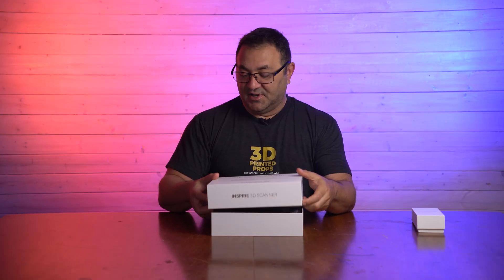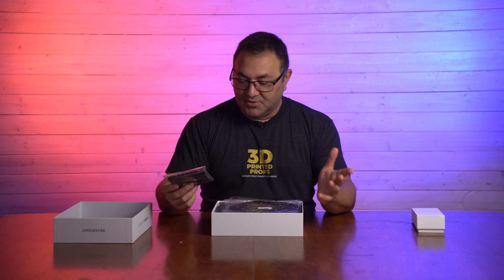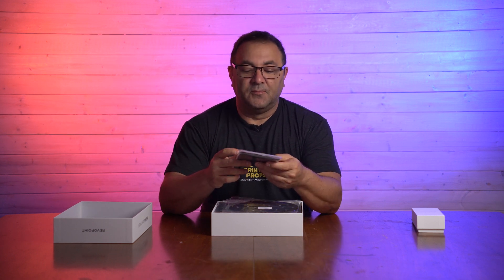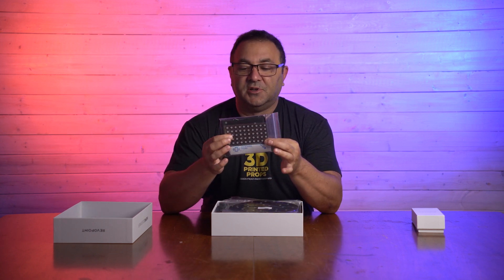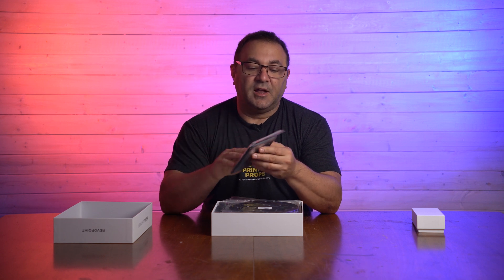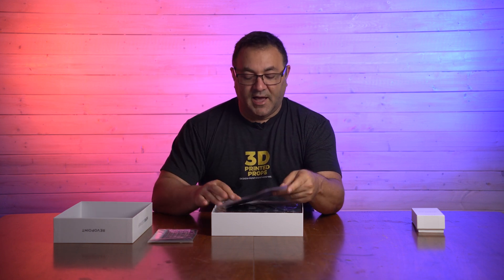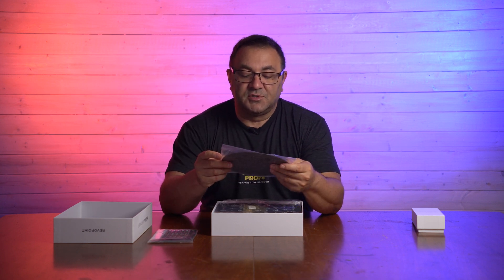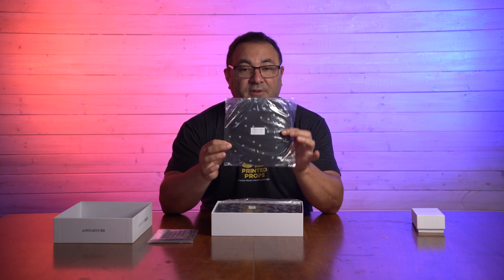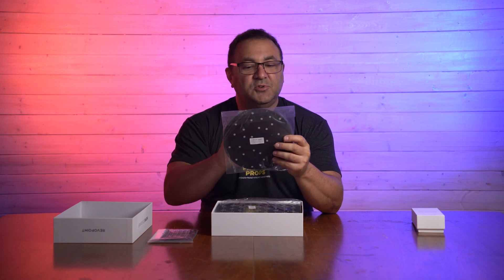Right off the bat, the box is nice and solid. I like the design, very clean and simple. So everything is individually packed, it looks like. We've got some markers here, some little dots that you can put on featureless objects to help the scanner pinpoint and map it. Looks like we've got a bunch of stickers, stick-ons, and a cloth that's all nice and folded up.